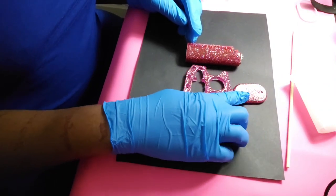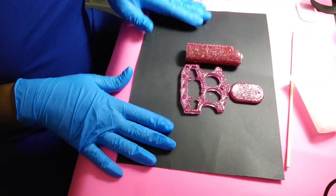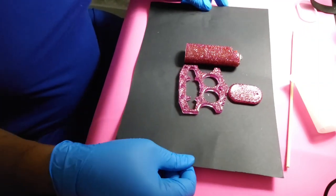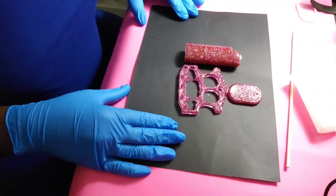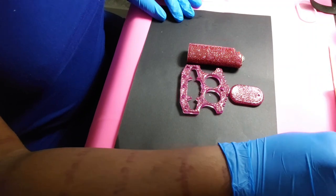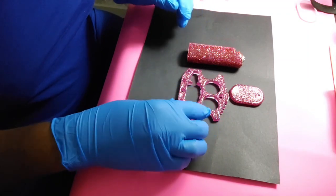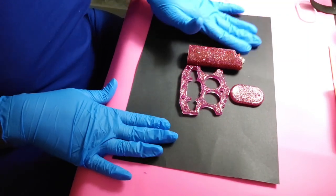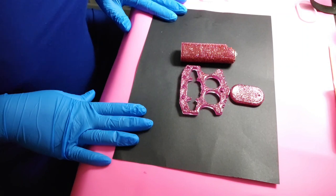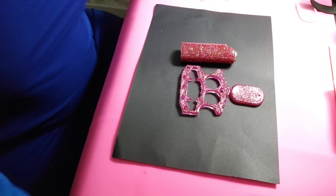I'm going to probably finish this other one off in a short — I'm not going to finish it now, I need to eat. Those are our projects for today. Thank you for tuning in. I am really into this resin, I'm not going to lie, so you guys are going to be getting more of these projects. That's our UV resin for today. Thanks again for tuning in — don't forget to like, comment, and subscribe. See you next time.